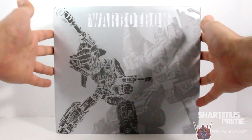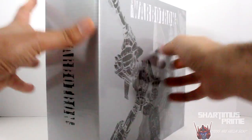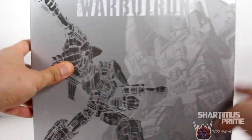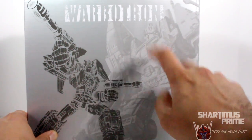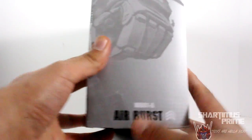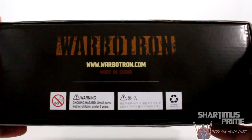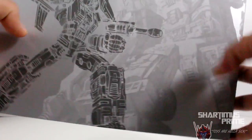We have some very cool packaging over here. This is a very large figure — I want to say it's at least Voyager class size. We have Warbotron written right over there, which is the company name, but also sounds like it should be the third party name for the Bruticus. Then WB01-A, Airburst right there. Then we have some crazy art going on on the side — some wreckage and everything. We have the website, Warbotron.com, and some warning labels at the bottom too.